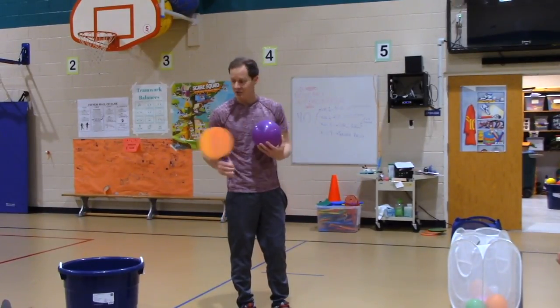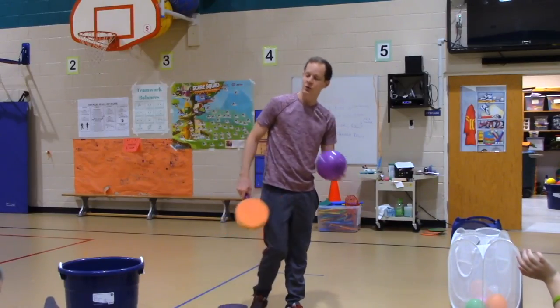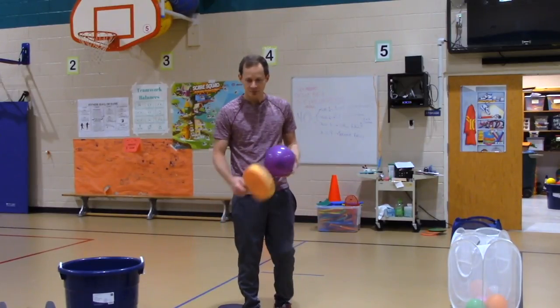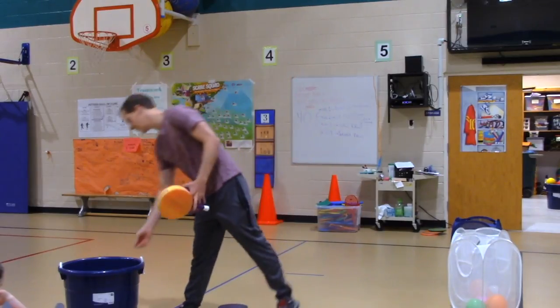If you get 25 and somebody at your station gets 25, then try a partner challenge. For the partner challenge, you find a line on the ground and practice hitting it over the line kind of like a net — like a ping pong net or a tennis net. For example, Abby, stand up. You will take your balloon and go back and forth over the line. One person has to hit it and then the other person has to hit it — you can't hit it two times in a row. You have to hit it to the other person and take turns going over the line back and forth. First you have to get 25 with one foot on the dot, and then you can try the partner challenge.